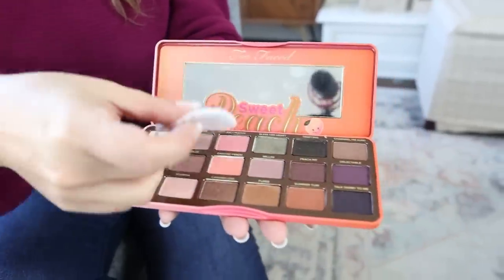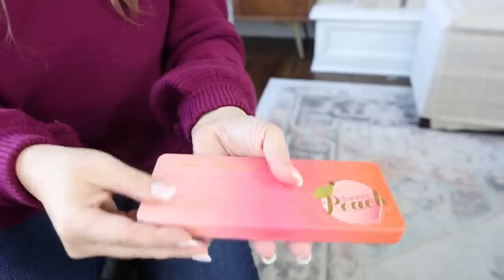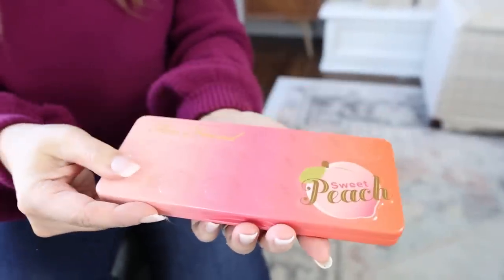A lot of times I get really nervous to travel with my makeup because I'm worried it's going to break. Here's a hack you can try when traveling: if you have a compact — this works for powder or blushes — take a few disposable cotton pads and set them directly on your makeup, then latch it in place. That creates a barrier while you're traveling so that your makeup doesn't break.